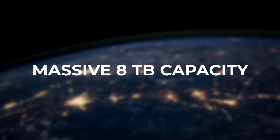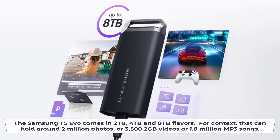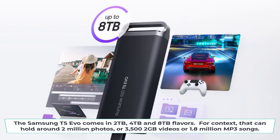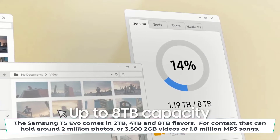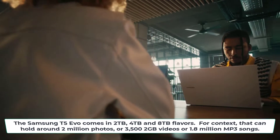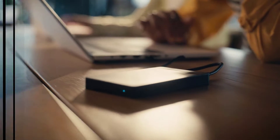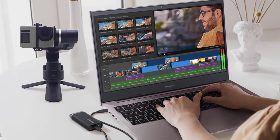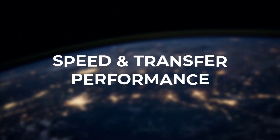Massive 8TB capacity. The Samsung T5 Evo comes in 2TB, 4TB, and 8TB flavors. 8TB in a drive you can easily pocket is just mind-blowing. For context, that can hold around 2 million photos, 3,500 2GB videos, or 1.8 million MP3 songs. Having this much portable capacity completely eliminates needing to juggle multiple drives or cloud storage uploads.